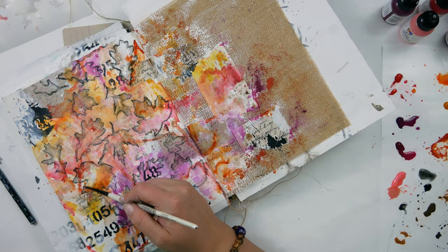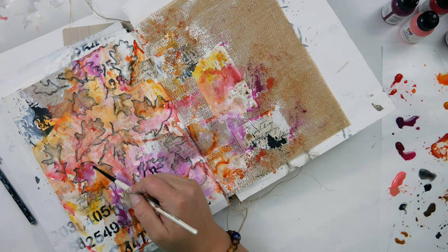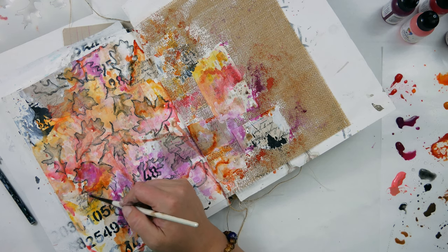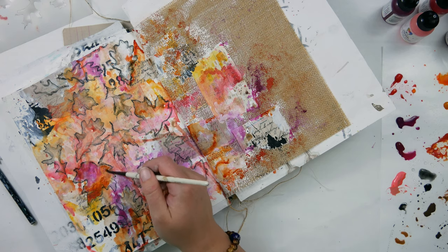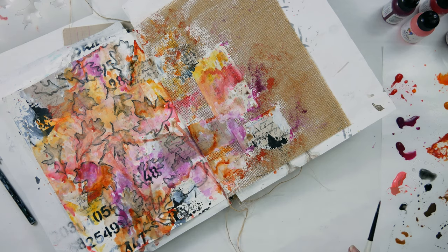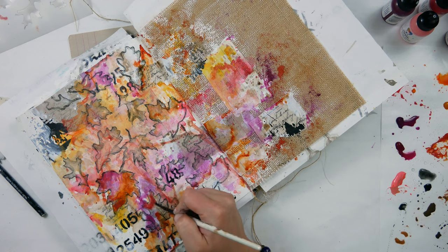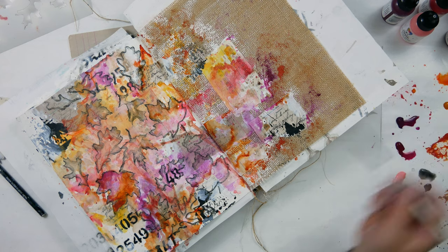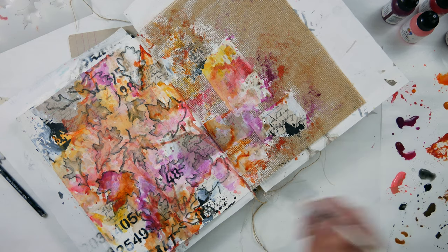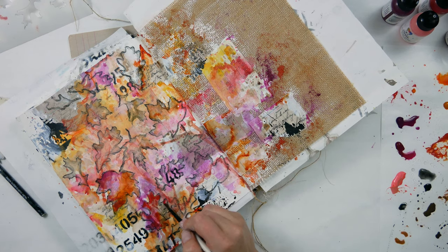Once all of those leaves are shaded and dry, I begin to fill in the leaves with some more color. I didn't really have a plan other than to make the leaves look darker and fall-like. I looked at what the background color of each leaf already was and added more of that color — or if I wanted it to contrast from the background, like if it was a raspberry color, I would grab the orange to make that leaf stand out. I'm just painting in all of these leaves with the different colors already on my palette to make them pop out from the background a little bit more.